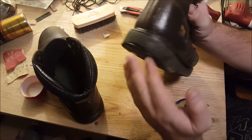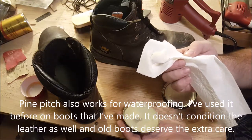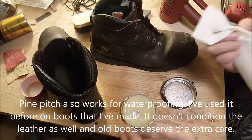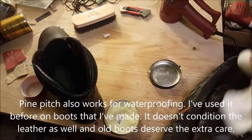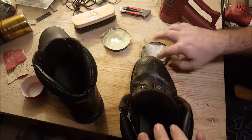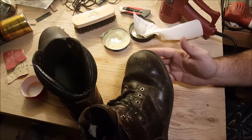Now that the heel is taken care of, time for the mink oil. You want to take just about a half a teaspoon of this stuff and rub it in as best you can. Once that's all rubbed in, it's time to heat it up and let it soak.